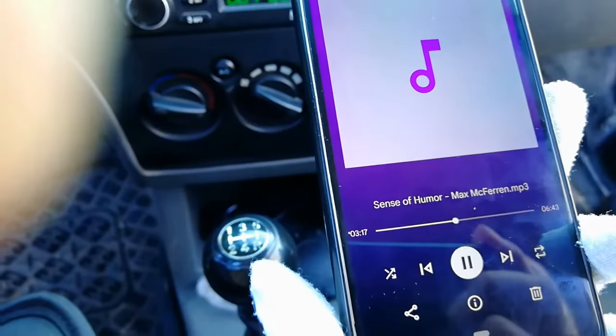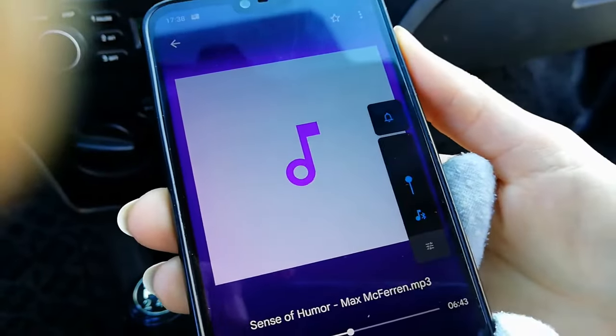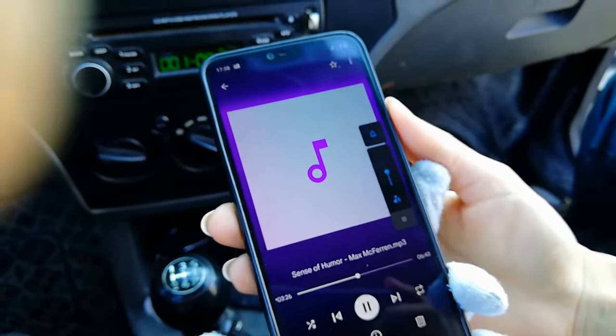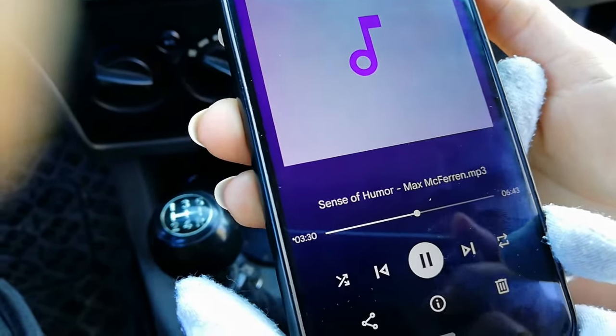Okay friends, as you can see, you can control the volume and music by mobile cell phone and also control the song.